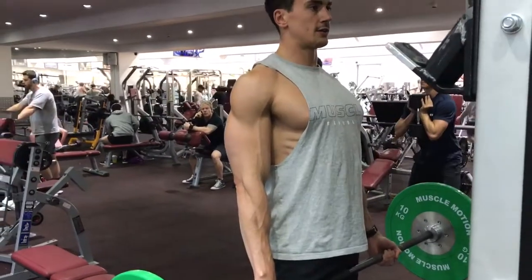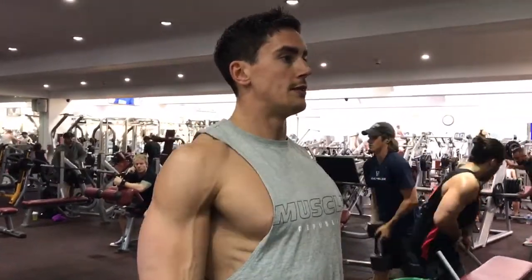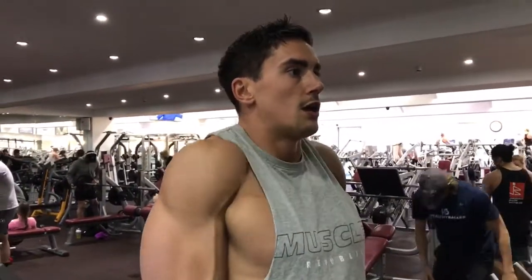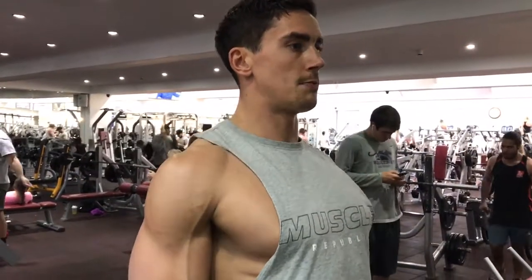The arms are just relaxed, and all you're going to do is elevate the traps right up and then down slowly. So it's a shrug right up with the shoulder blades, and then come down slowly.